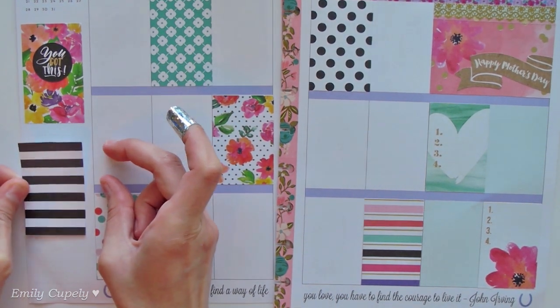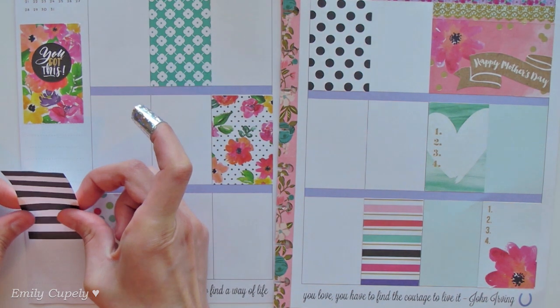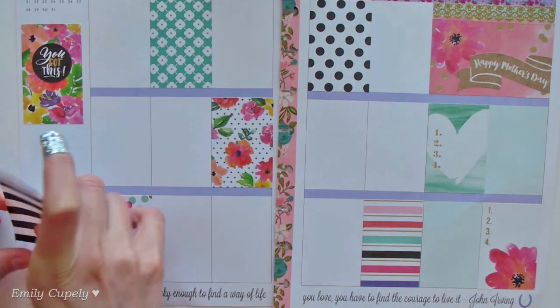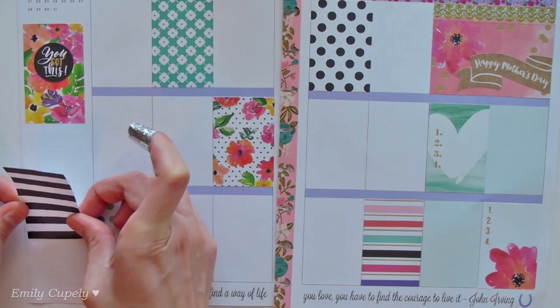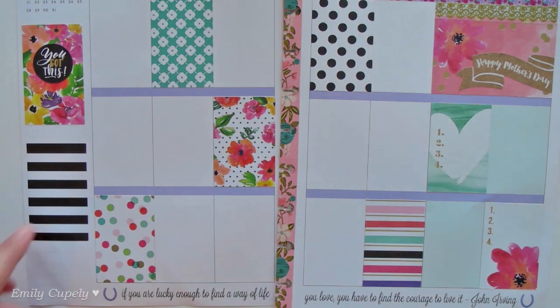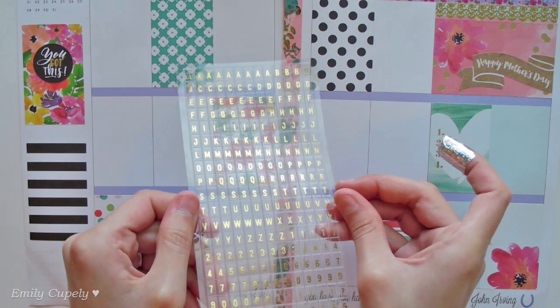I'll add it in the sidebar. I usually don't track my meals, but lately I have been tracking them and doing a bit of meal planning since I have been cooking more than usual, so I'll go ahead and use that box for meals.